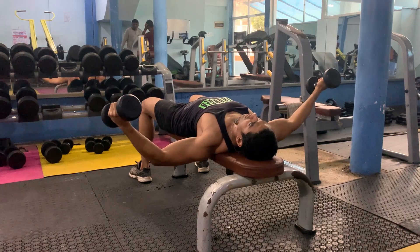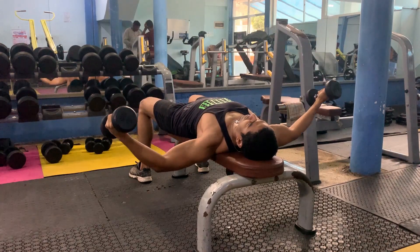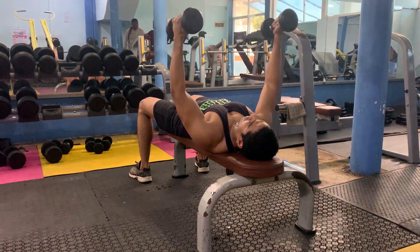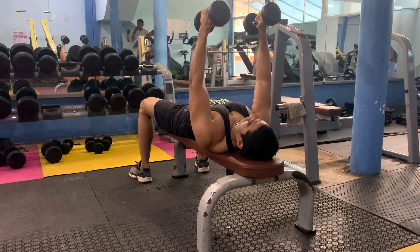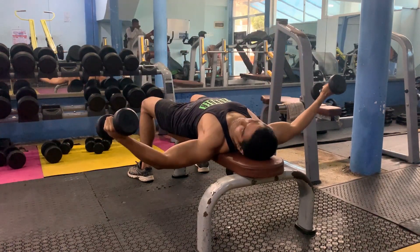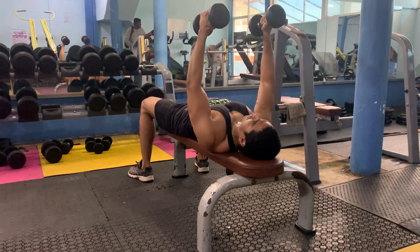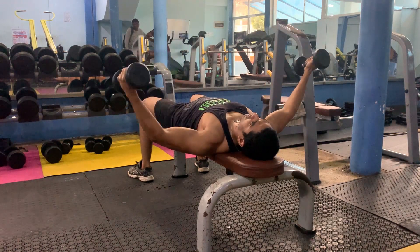As you can see, you can observe the movement as well as the movement to the chest. You can also focus on the dumbbells and feel the chest muscles.